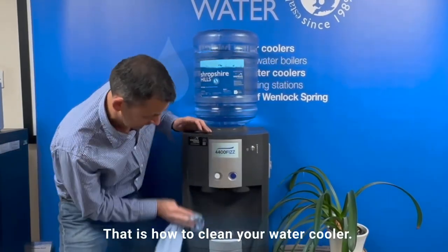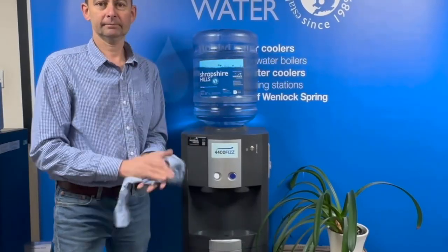That is how to clean your water cooler — that is pretty nice.